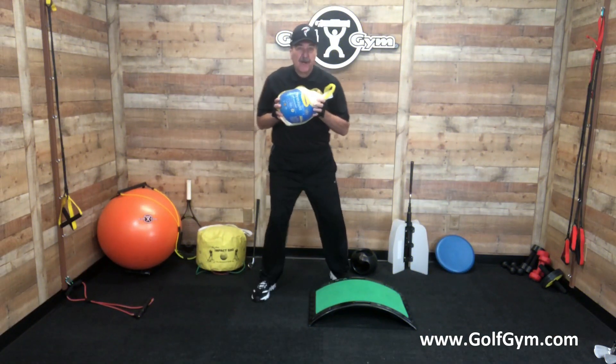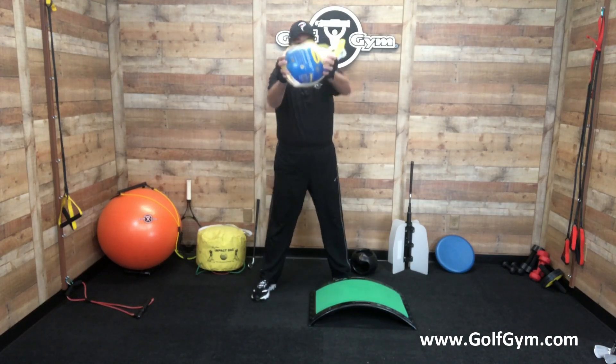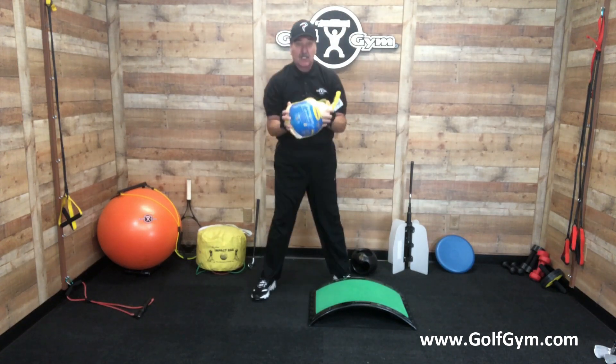Alright, here's the payoff press. This is a 14-pounder. Press above the head, above the head, above the head. You got to get your workout in. You can do some squats.